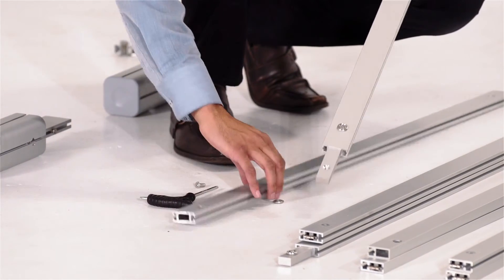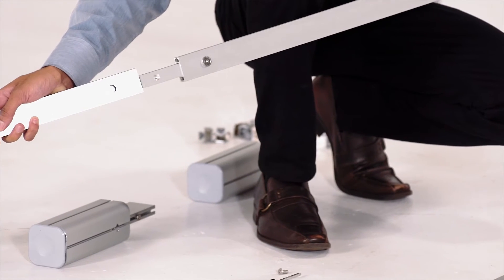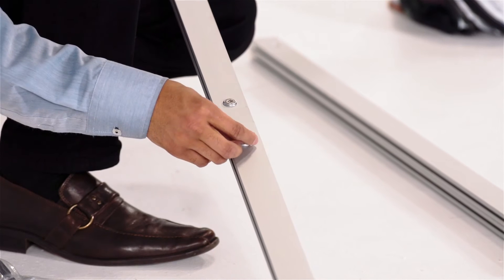Find the bar with the horizontal bar connector and remove the bottom screw. Slide the bars together to line up the hole. Put the screw back in place and tighten.